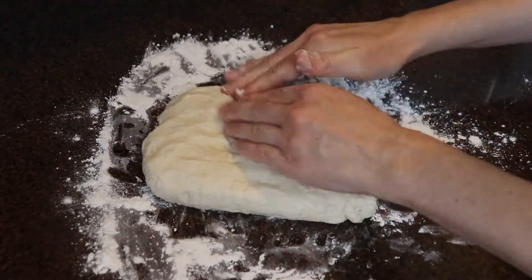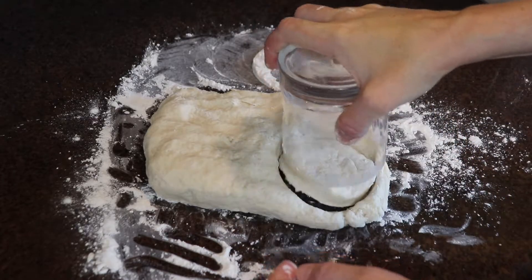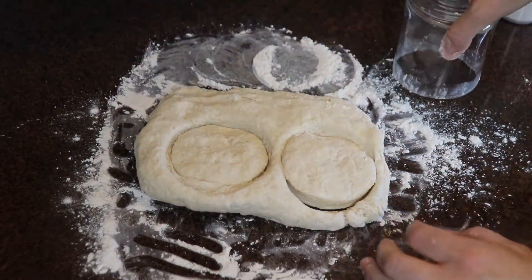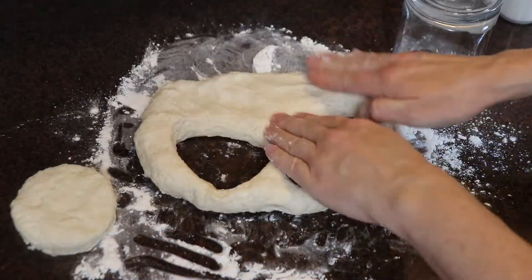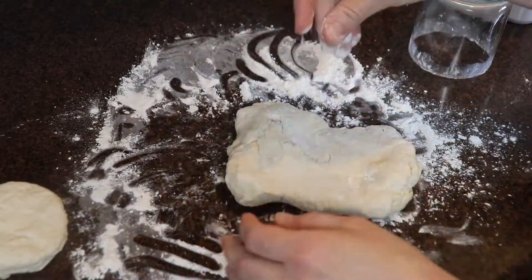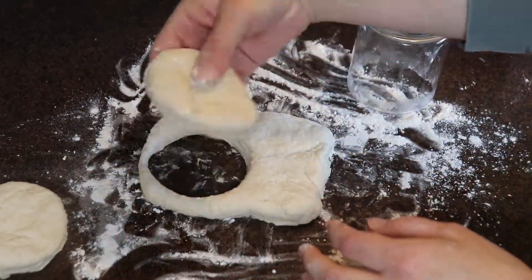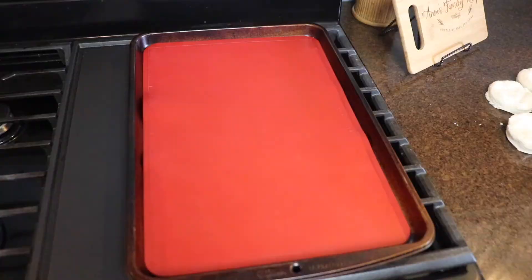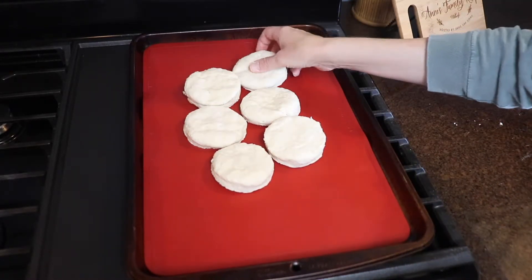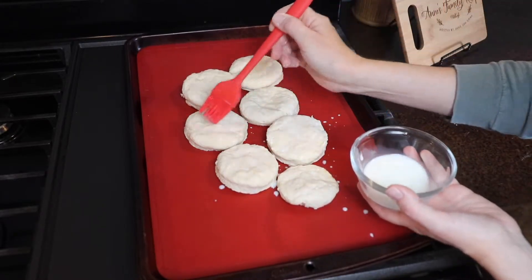To form the biscuits I lightly floured my countertop, put the dough on it, shaped it into a rough rectangle, pressed it down lightly, and folded it in half over itself, then turned it 45 degrees — I keep doing that about four or five times. Next I floured the rim of a round glass to cut out my biscuits — just press straight down; don't twist it or that'll seal the edges and they won't rise. You could also use a biscuit cutter. I kind of forgot this recipe only makes six, so my first two biscuits were extra tall and the rest were a bit scrawnier — typically you'll cut them at about an inch tall. I placed them on a baking tray lined with a silicone baking mat, placed them close together, brushed the tops with a little milk, and baked them at 425 degrees for about 15 minutes until lightly golden on top.